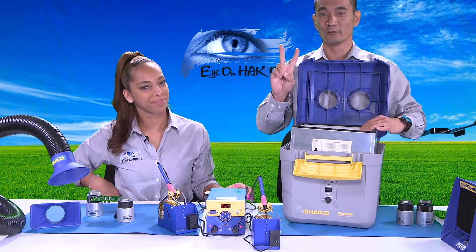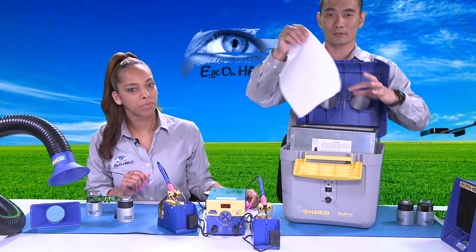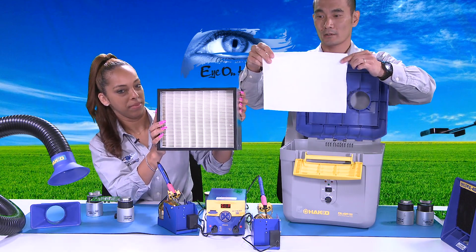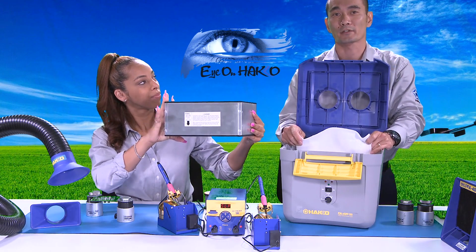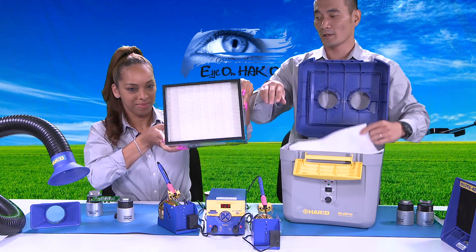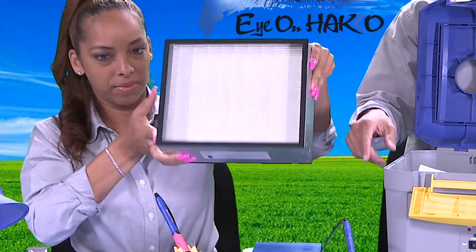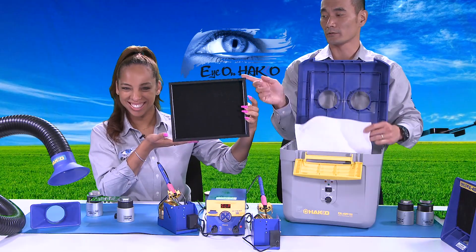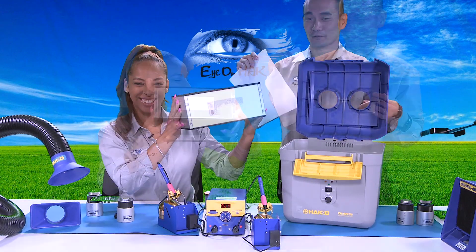So here are the two filters. This is the pre-filter, and this is the main filter. While it's two filters, it's a three-stage filtration process: the pre-filter is stage one, and inside the main filter there's a pleated portion on top as stage two and a carbon-activated portion on the bottom as stage three — making it a three-stage filtration process using two filters.